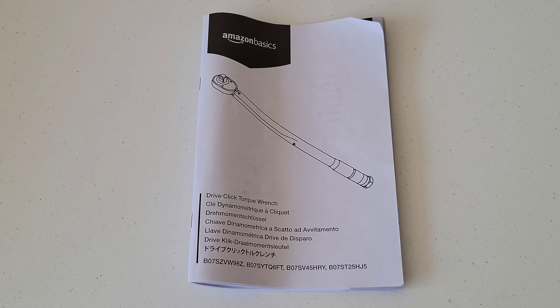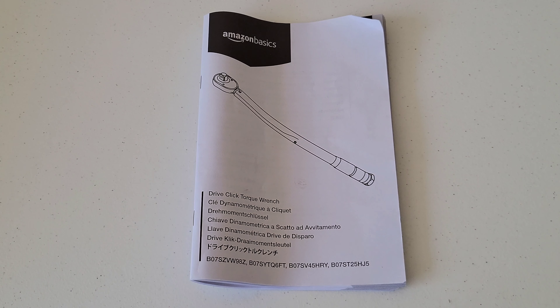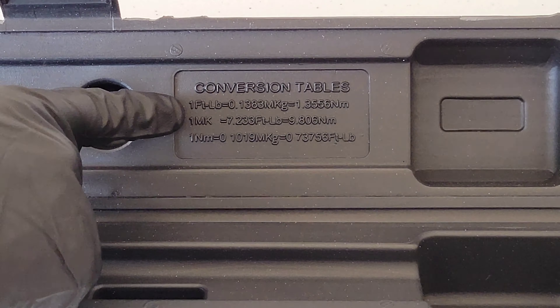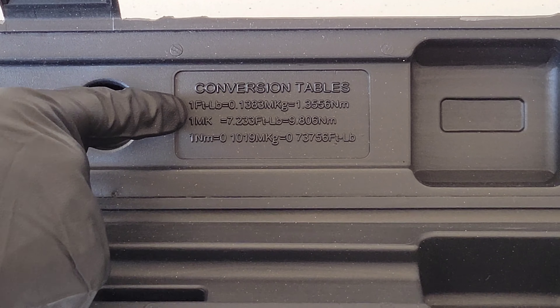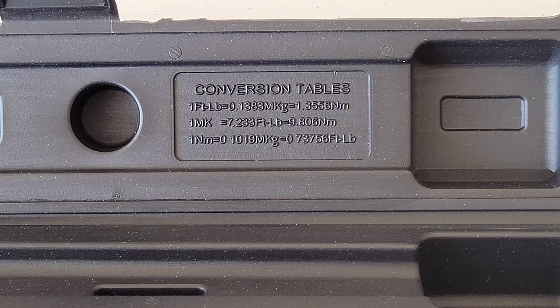Here's the owner's manual — make sure to read through it in its entirety before using the torque wrench so you understand how to use it both safely and properly. Inside the case there's a conversion table stamped right into it, which is a nice touch — it lets you convert foot-pounds to meter-kilograms to newton meters.